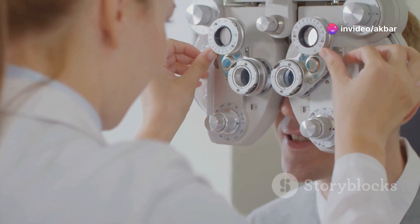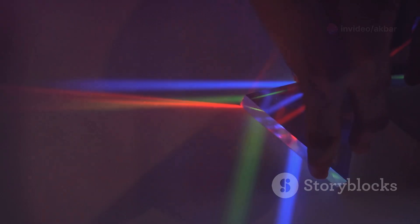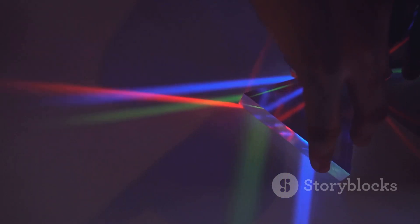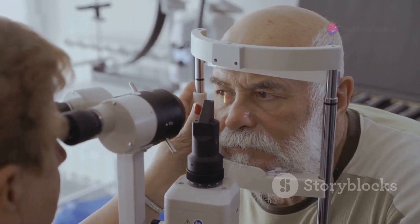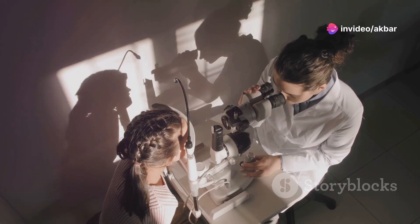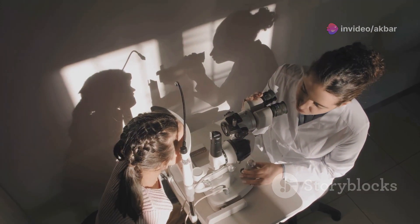Have you ever wondered how eye doctors figure out exactly what prescription you need in your glasses? It's like a puzzle, figuring out how light bends in your eye. One important tool they use is called cycloplegic refraction. This process helps them get the most accurate measurement of your vision, especially in kids.